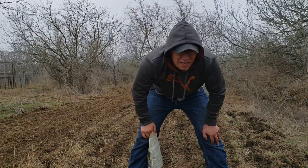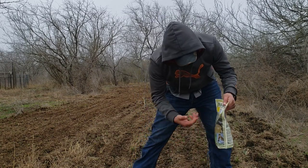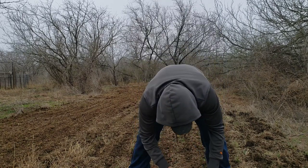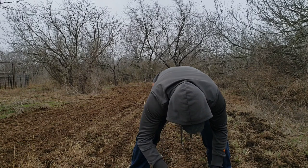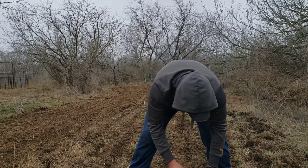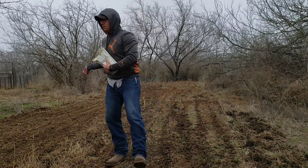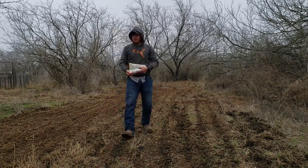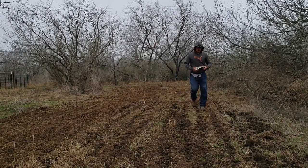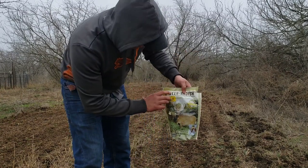Alright guys, like always, I forgot my spreader today, so I'm just going to be hand spreading by hand — which sucks, but you got to do what you got to do. This is going to be a little bit more time consuming, but it'll still get the job done. What I just threw right now was deer radish. This stuff grew pretty good in black clay.